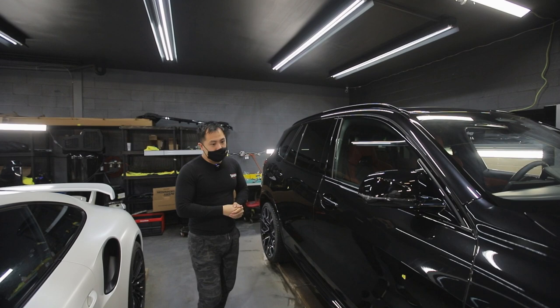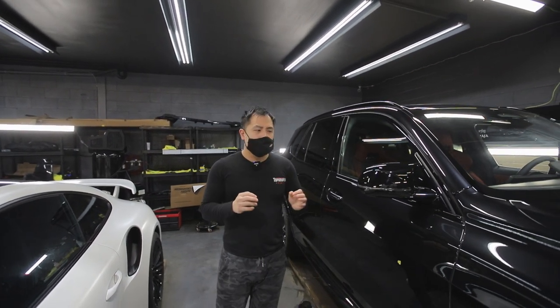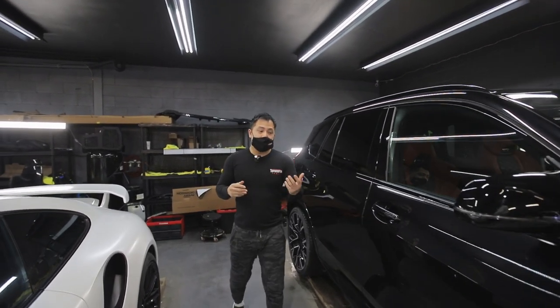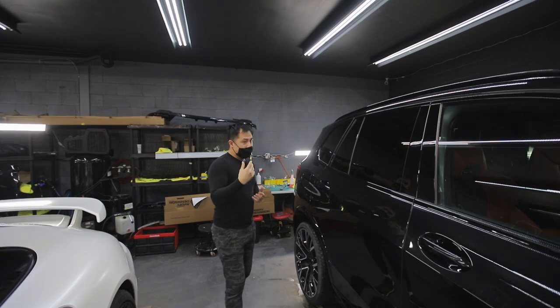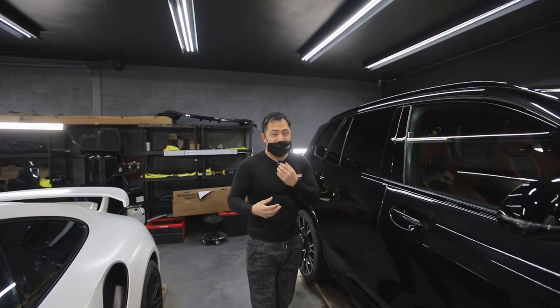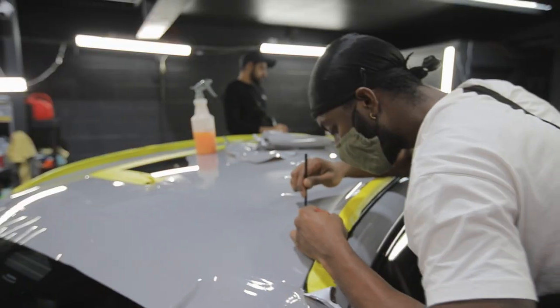Windows are going to get tinted, wheels are going to get blacked out, and a little bit of small accents on the headlights and side reflectors. This is going to be a cool project because there hasn't been another X5M done in this color yet, so I'm really excited to see the front end with all the black accents popping out with the chalk grey. I think it's going to be a sick project. Let's go.